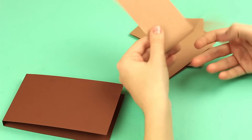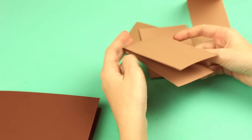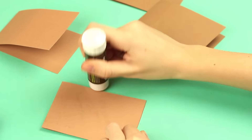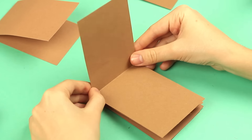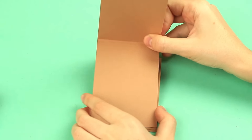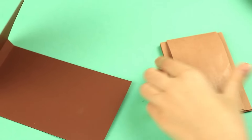Let's make pages from brown craft paper a few shades lighter. We've taken pages a bit smaller in size than the cover. They should be folded in half. Glue the pages one by one — we use a glue stick, but white glue will do well. Stick all the pages in one pad. Attach the pages to the cover.